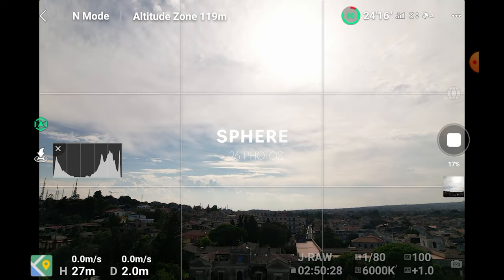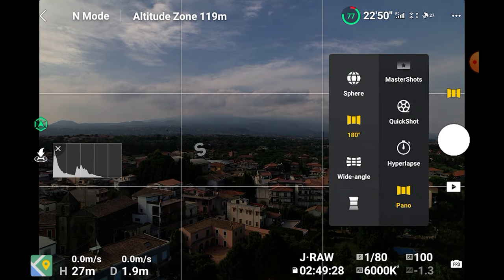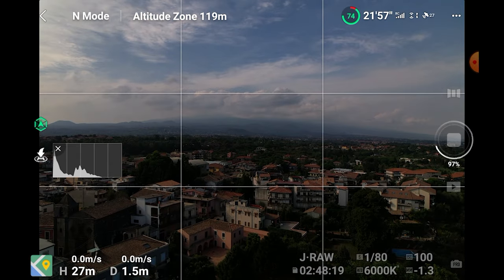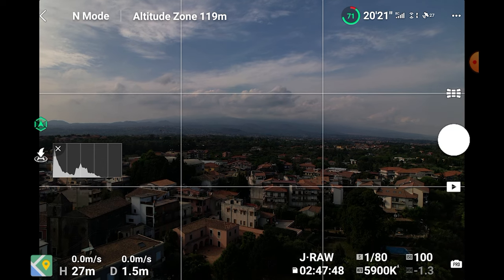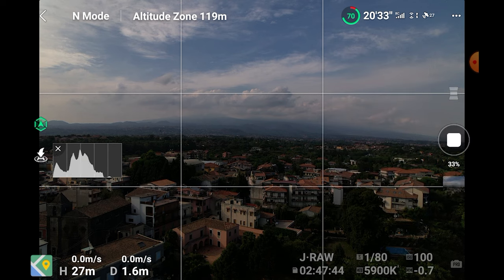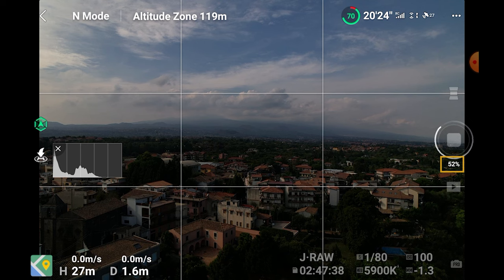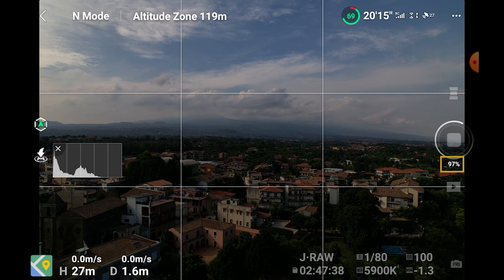If we choose the sphere mode, the drone will shoot 26 photos in rapid succession, practically a 360-degree view over three rows of photos. The 180 degrees mode shoots 21 photos. In wide-angle mode, nine photos are taken in three rows and three columns. Finally, vertical consists of a column of three photos. While shooting, the drone will rotate and tilt to optimize the amount of overlap between each shot. Under the shutter icon, a numeric indicator will show the progression of the process in percentage. Note that after having shot all photos, it will still be busy for a few more seconds, as the app is stitching the automatic JPEG panorama.